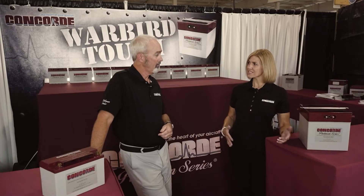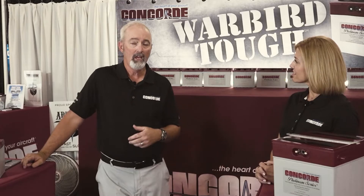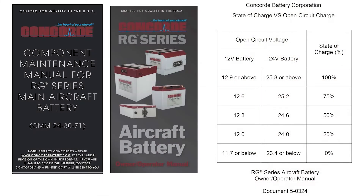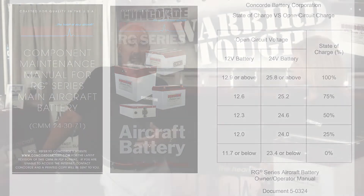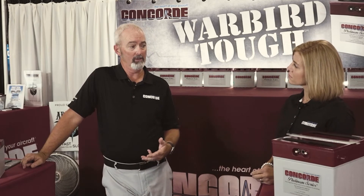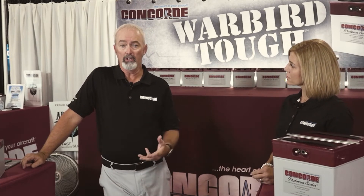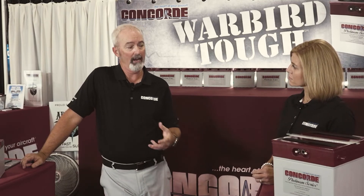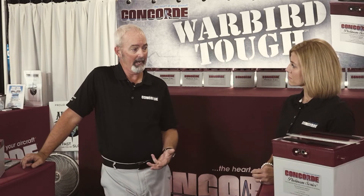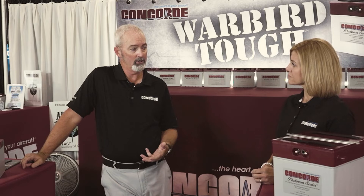If the battery is sulfated, is there anything we can do about that? Typically, if a battery falls for a 24-volt battery to 25.5, or 12.75 for a 12-volt battery, it needs to be boost charged. In mission conditions, you typically want to make sure you're flying for at least an hour, or you can rotate your batteries in a fleet situation in and out of the aircraft, address the issues with the older battery, and have it on standby to go back into the aircraft in 90 to 120 days.